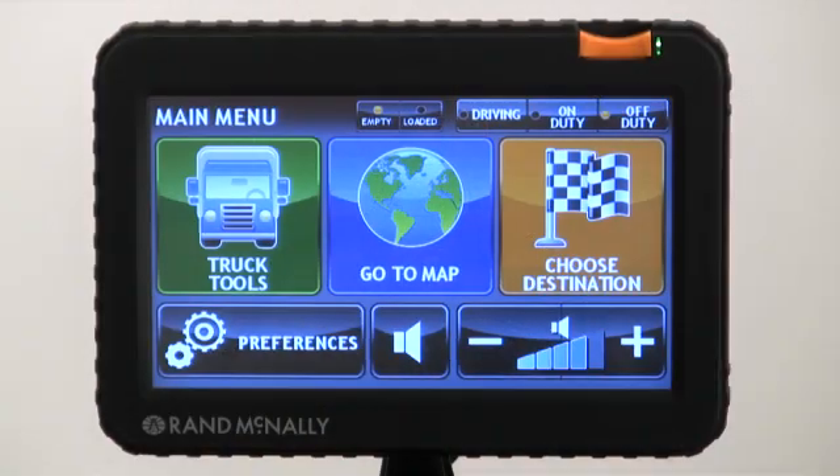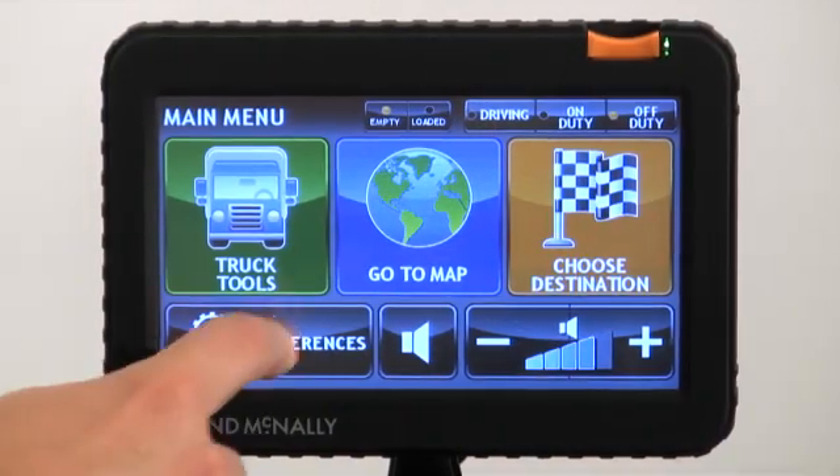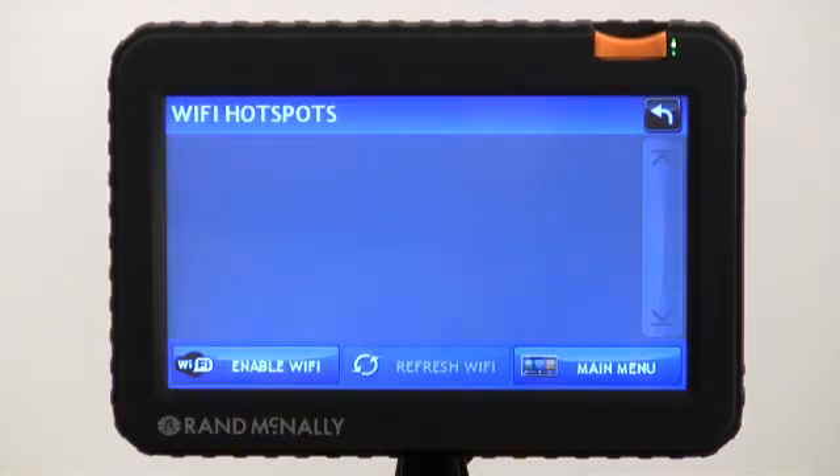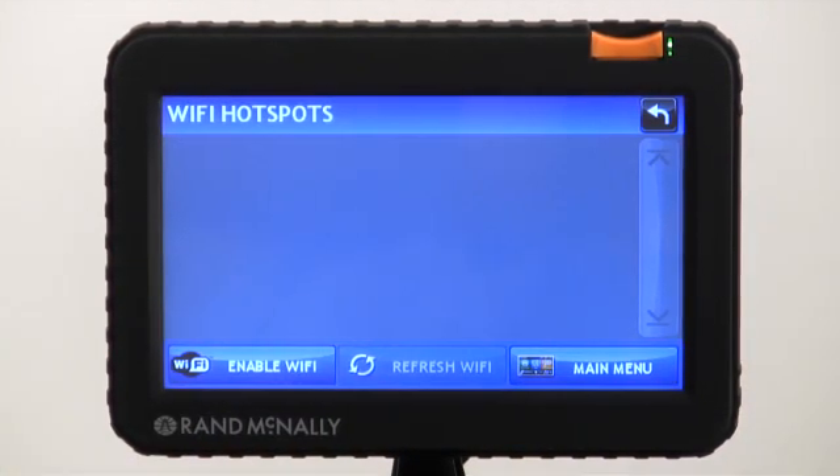Hello friends, Sam here at RandMcNally. Today we're going to take a deeper look at connecting the IntelliRoute TND 720 to a mobile hotspot or a smartphone — specifically connecting to either a mobile hotspot or a phone that has hotspotting or tethering enabled.